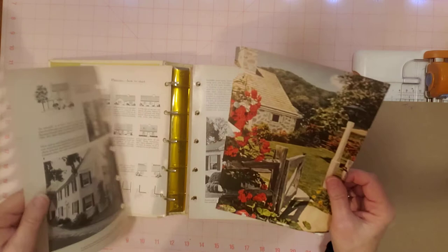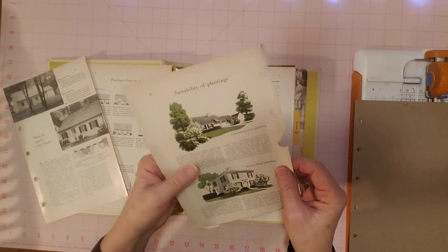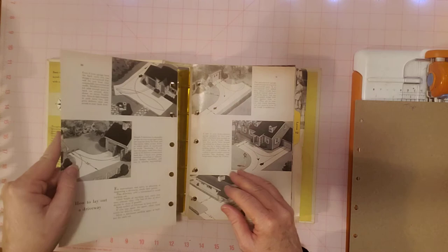This one I would probably use but it's got all the holes torn, which we can fix. I'm going to take it out for now and see what else we find. This one's just black and white — I kind of would like the colored pages. Here's another one — that's a pretty one. So we'll keep that one.